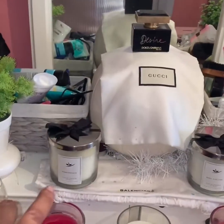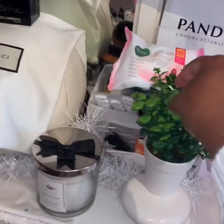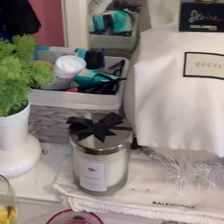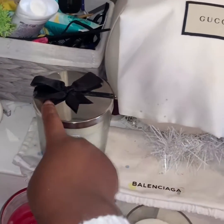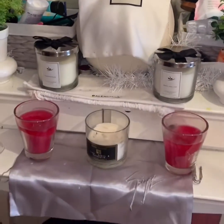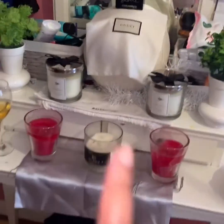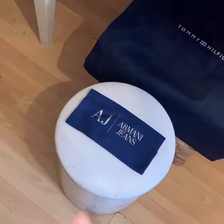Then I've got my little — it's not flowers, it's like a little mini greenery — and I've got my candle. I did have a special chair for this but it actually broke, so I just had to replace it with a little stool.